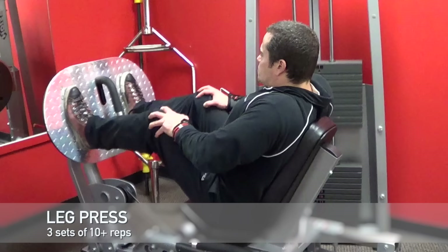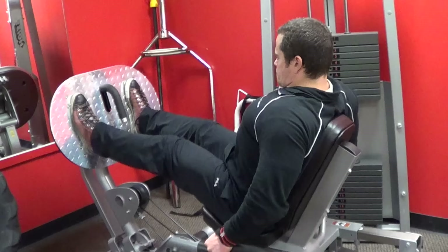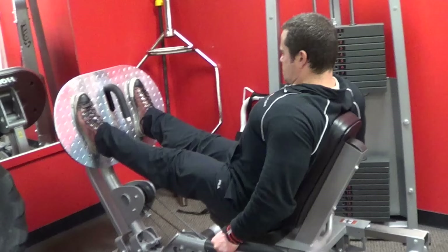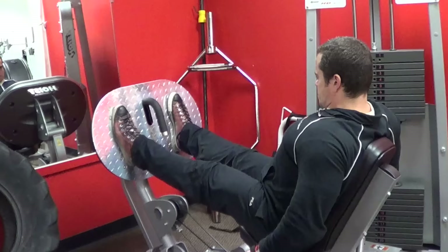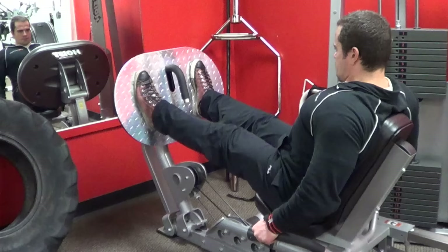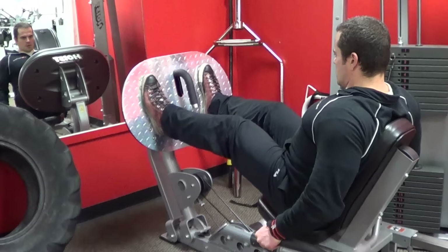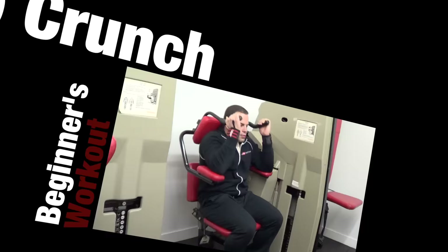Moving on, we're going to do some work for the legs with the leg press. This is a good overall mass-building exercise that works your quadriceps, hamstrings, hips, and butt. There are different types of leg press machines, from a simple weight stack machine to the bigger 45-degree angle plate-loaded machines — use whatever you have available. When doing leg presses, avoid locking out your knees and resting at the top; keep the weight moving throughout the exercise to maximize tension in the muscles. Perform three total sets, starting with a light warm-up set and increasing the weight with each set.